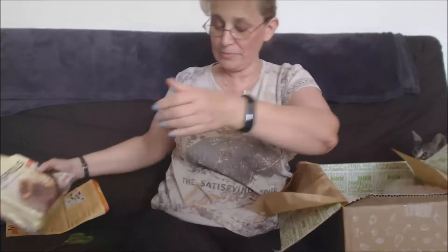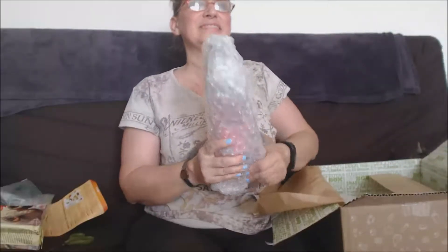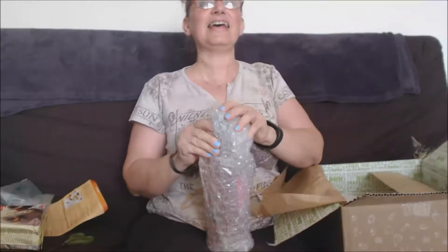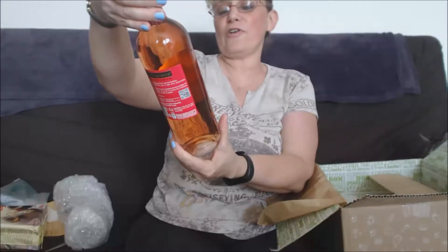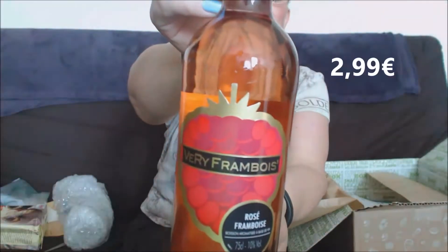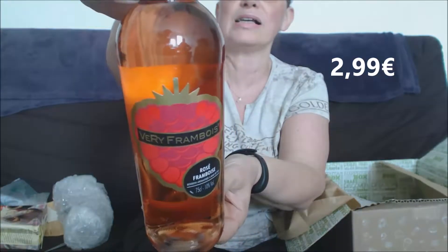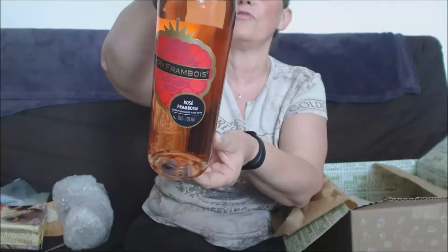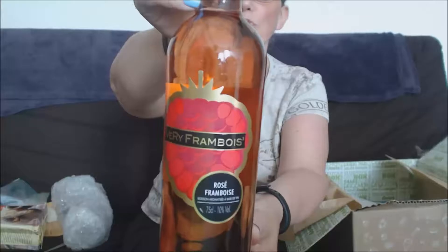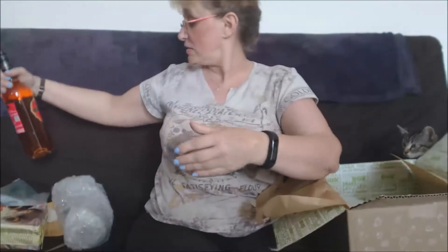Ensuite nous avons une bouteille — ça va intéresser quelqu'un, on va même goûter ce soir ou demain. Alors c'est un rosé framboise, c'est un vin avec de la framboise. Very Framboise, issu du mariage entre le vin rosé et la framboise. J'aime bien, je connais le vin pétillant, le mousseux — voilà ce sera la framboise, très bien !